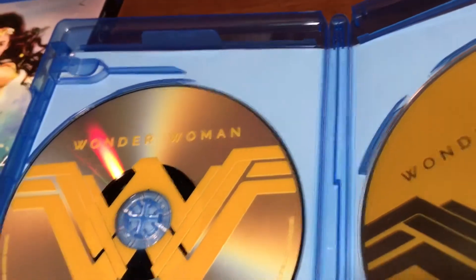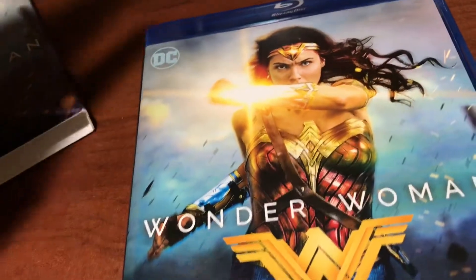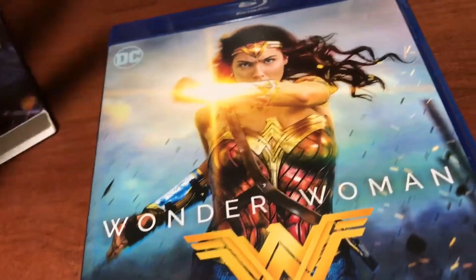The thing I don't like about these eco cases is this little spot right here — these tabs up here break off all the time. If you go watch my Transformers Age of Extinction Blu-ray unboxing review, that's what happened to that case. And I hate it so much.